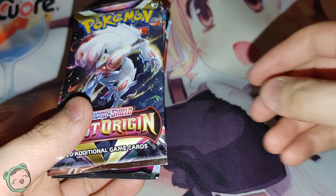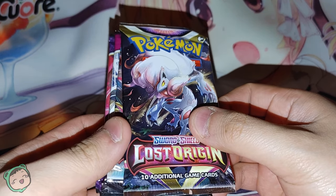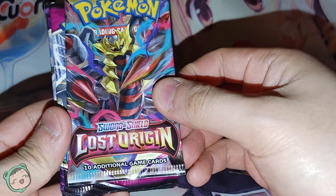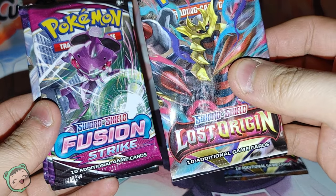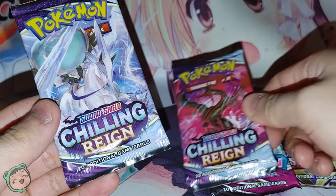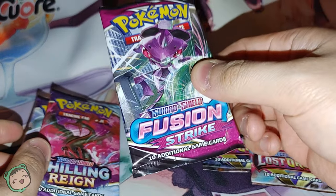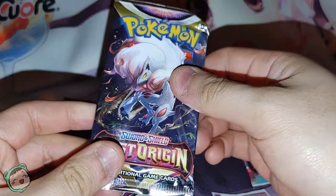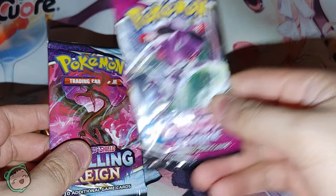Let's put the tin aside and see what packs we got. I don't know if this is the same with all the tins — like I said, this is my second tin, and the first one was just Pokemon Go. We got Sword and Shield Lost Origin, another Lost Origin with different artwork — oh, it's a bit scuffed — Sword and Shield Fusion Strike, Chilling Reign, and another Chilling Reign. So two Chilling Reigns, a Fusion Strike, and two Lost Origins. Hopefully we get some decent stuff. I guess we'll save the Fusion Strike for last.